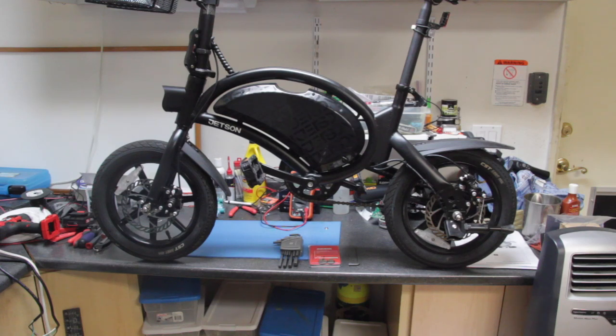Hi, this is Joe and welcome back for another video. This is a follow-up video on the e-bike, the Jetson Bolt Pro. This bike is commonly available at Costco and under some different names out on Amazon and eBay.